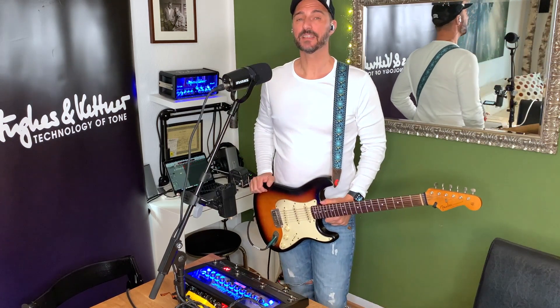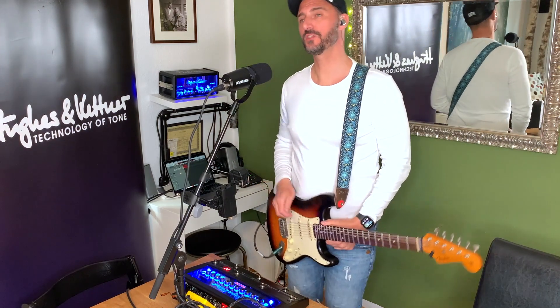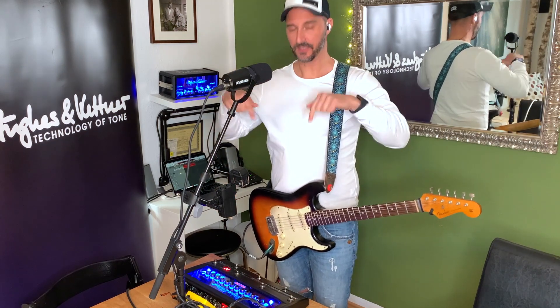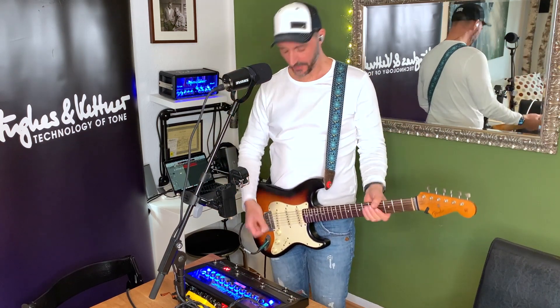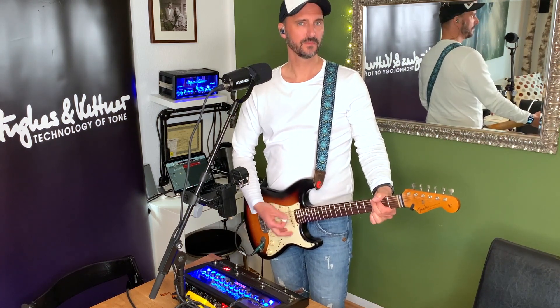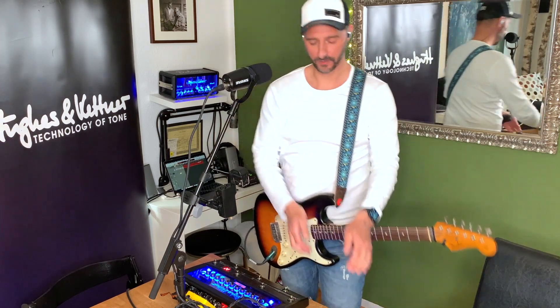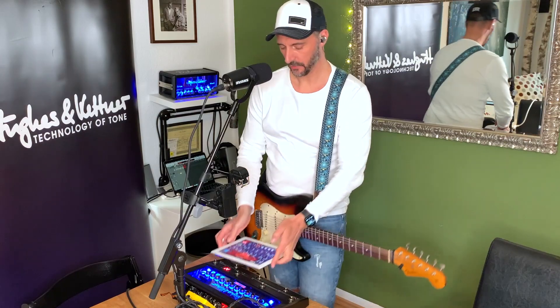Sound number one is called 'Clean as Fuck' because it is clean as fuck — which is a lie, as the complete video title is wrong. The sounds are already made, but I show you how I did it. Sound number one is not really clean. As you can hear, there's a lot of chunk going on. Let's take the app and show you.